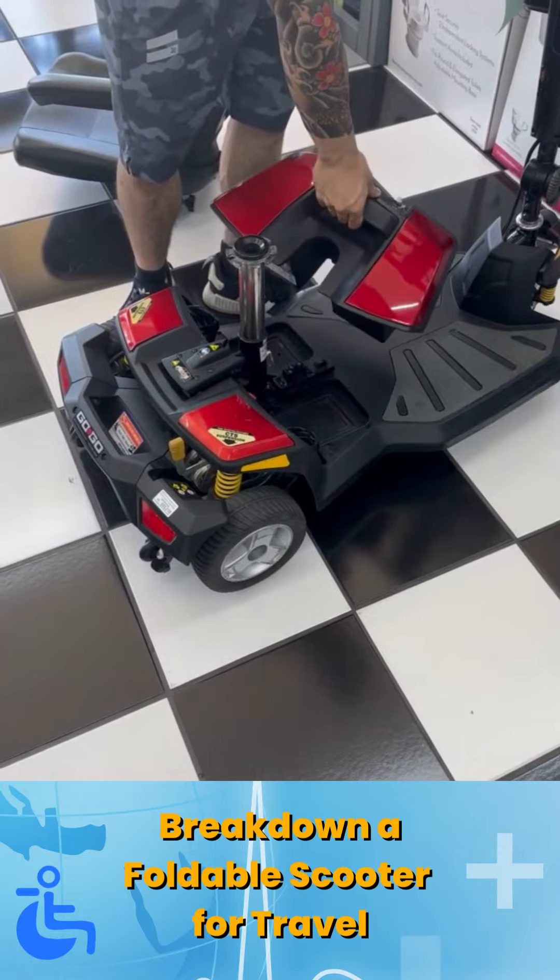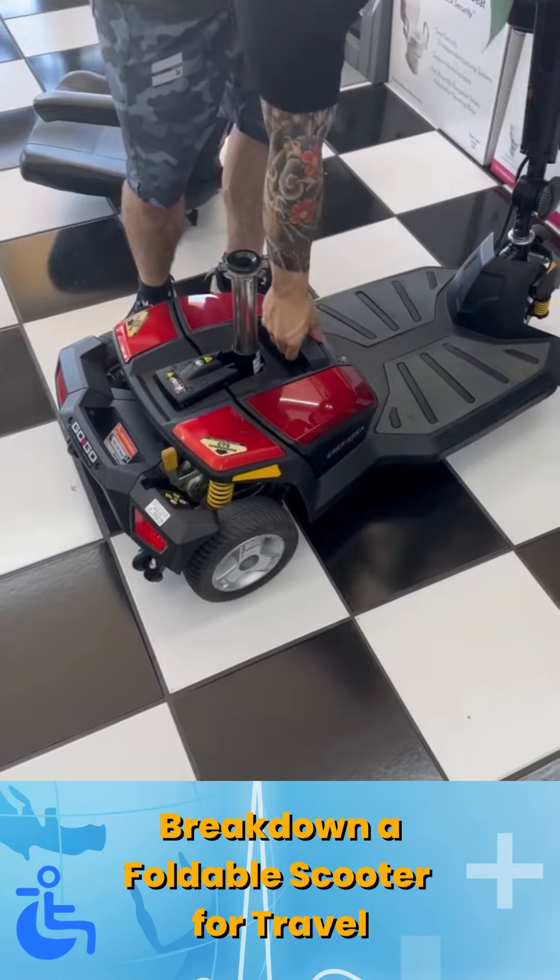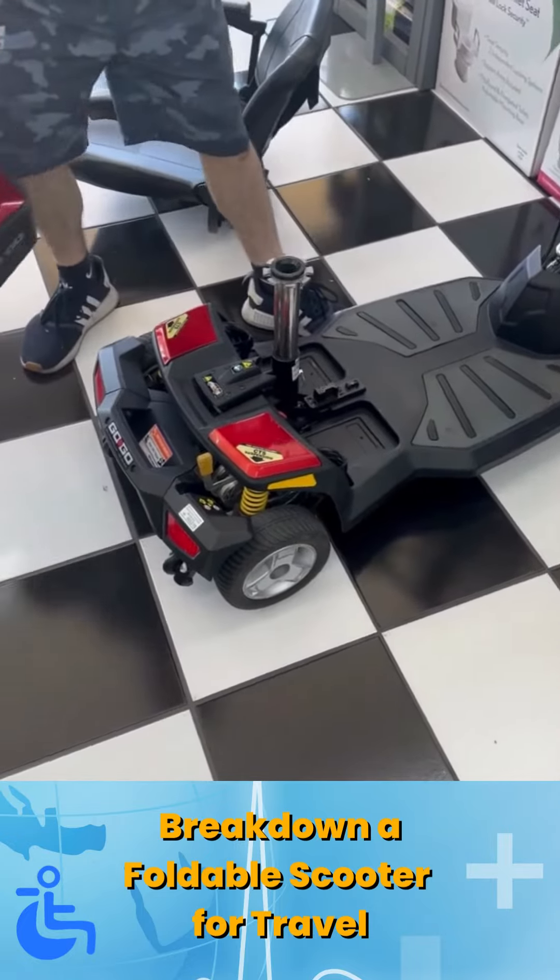The same way it comes off is the same way it goes back on — simply pop it into place. Put the battery to the side.